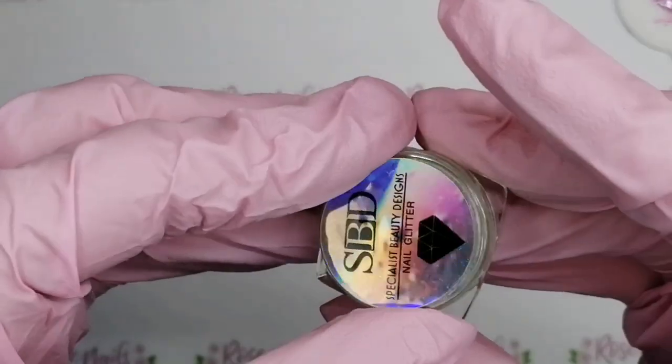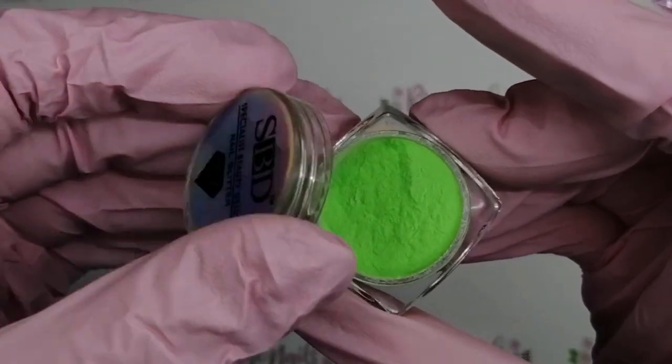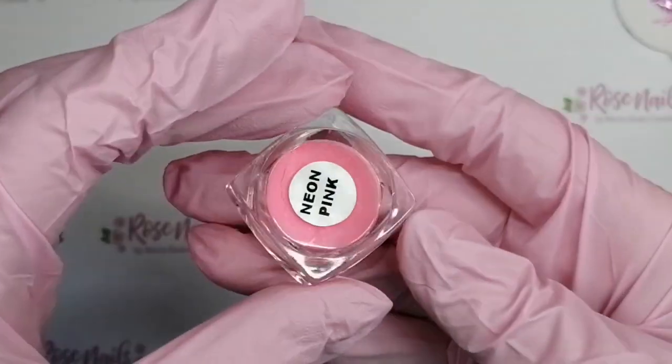So we've got neon blue, neon green - look at that green, oh it's amazing. I got these out and I was like yep, need to do a set of nails with these right now.